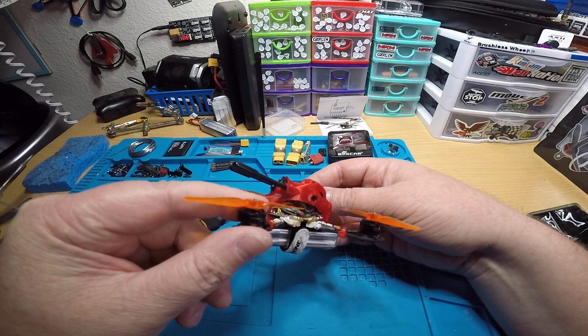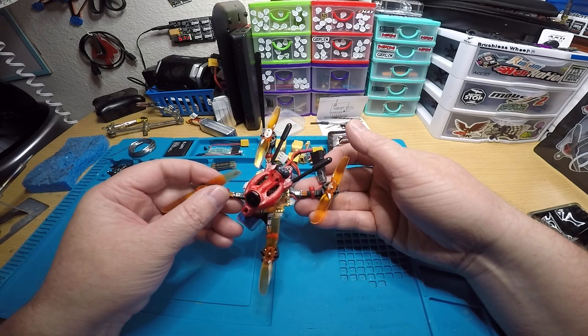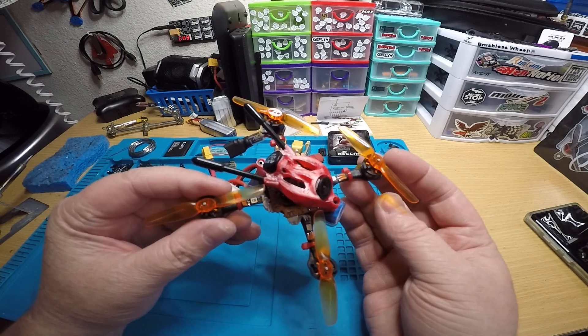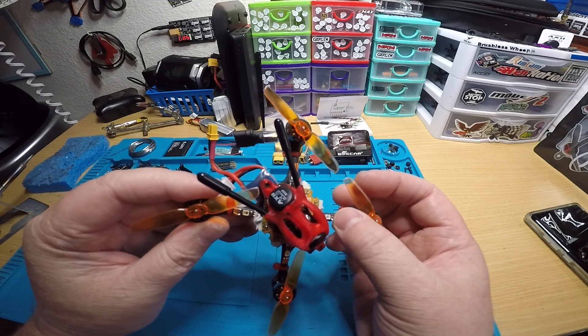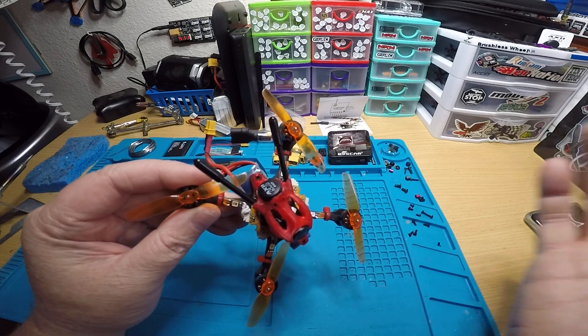You've also got the Nameless 400 milliwatt VTX and some FlyWoo LEDs. I really hate putting these LEDs on — the pads are just so tiny. It takes forever to cut the wires and solder them up. I was going to direct solder, but then decided against it.